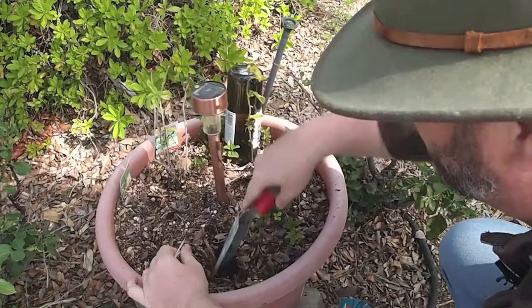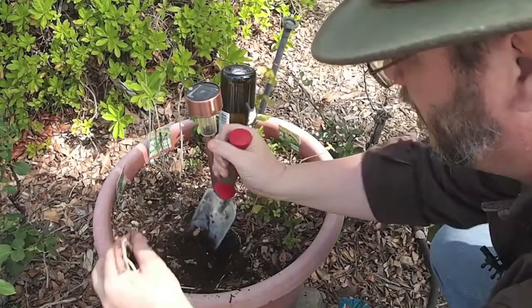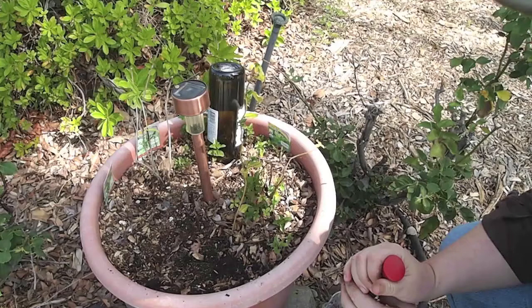It rooted really well but did not do much. It came up and — it's interesting to see how well it rooted in there. What we're going to do is top dress these pots.